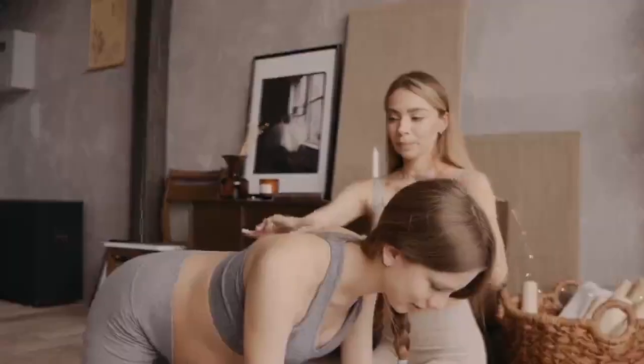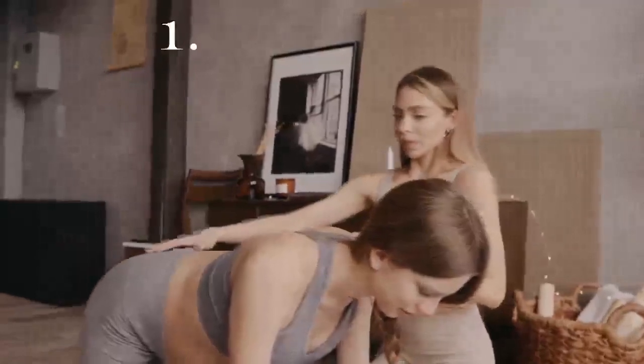Now that we're warmed up, let's move on to our 10 prenatal yoga poses. Remember to listen to your body and change poses as needed.